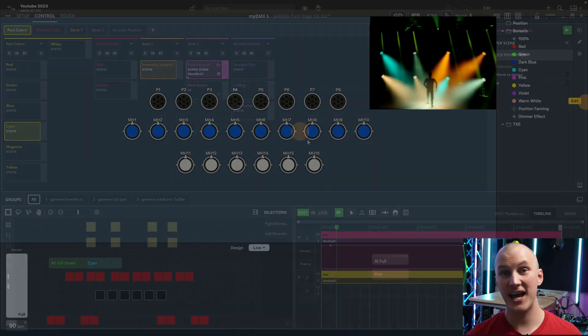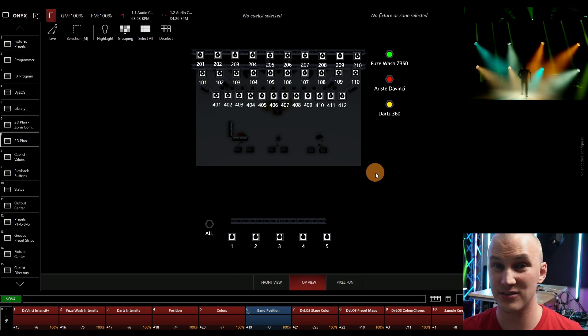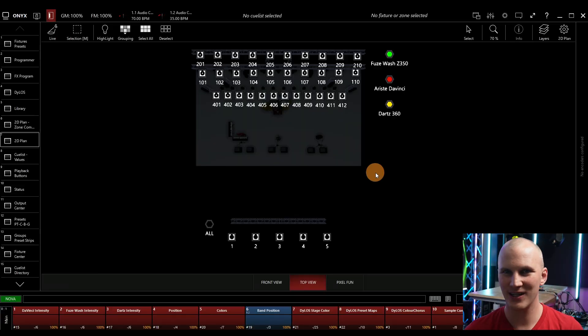Last but not least, we have Onyx — a professional-grade software and console. The benefit of going to something like this is that you get more hands-on control and can do more complex things, including pixel mapping. It's really for when you feel like you're hitting a ceiling with intermediate-level software like MyDMX or Light Key. The downside is it's not quite as good at being triggered by external sources — it takes a little more setup and isn't as simple — but that doesn't mean it's not a great option for many people.